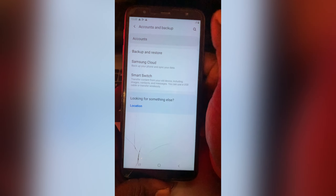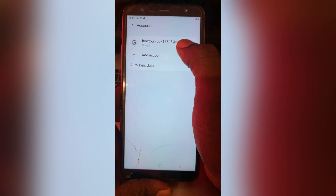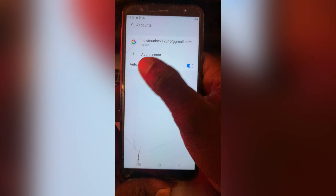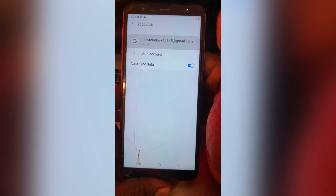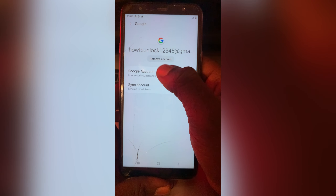Tap on Account at the top and you will see this is the email address that was created on this phone. Now I want to remove the email address, so tap on it and you will see an option that says 'Remove Account.'